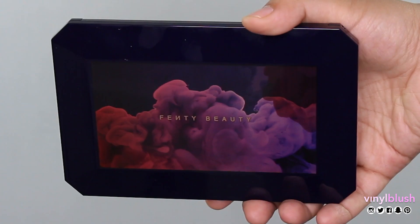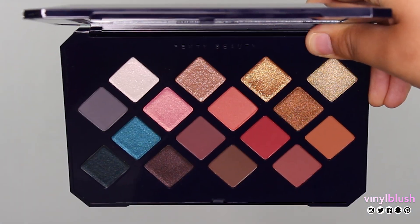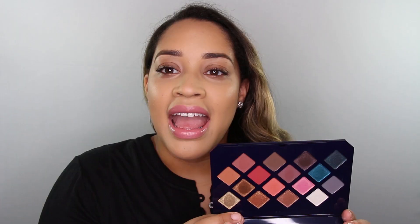Hey guys, what's up? In today's video I am going to be trying the new Fenty Beauty Moroccan Spice eyeshadow palette. I absolutely love the array of colors in this one and I'm going to try a look using some of the more pinkier, rosier, warmer colors. We're just going to have fun and give these colors a try.